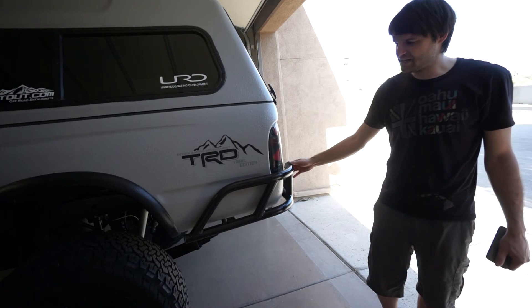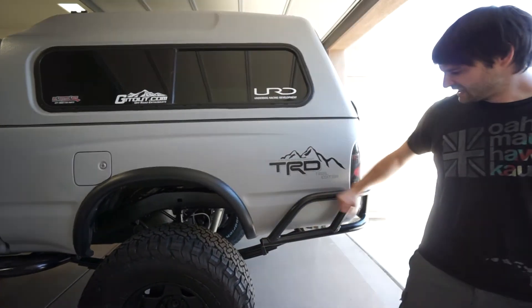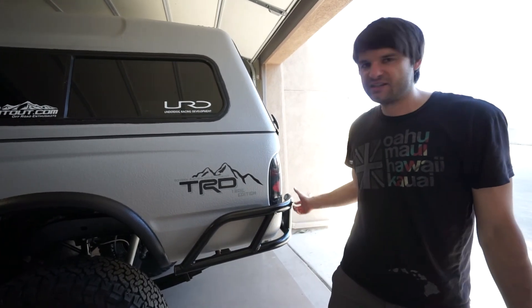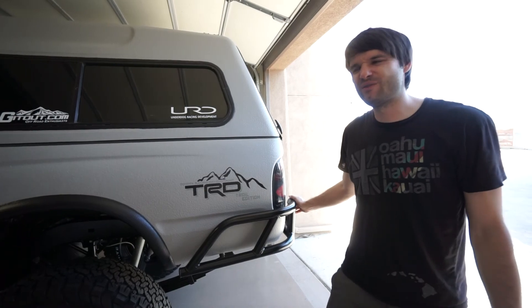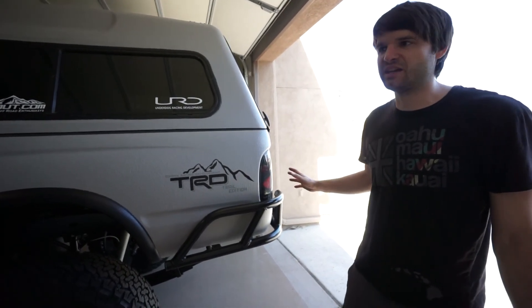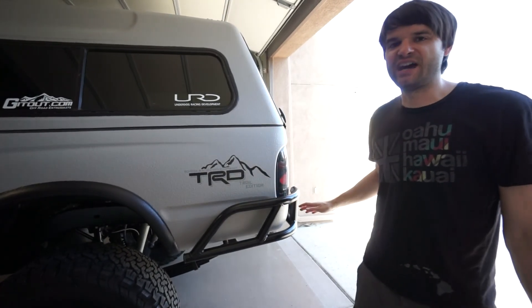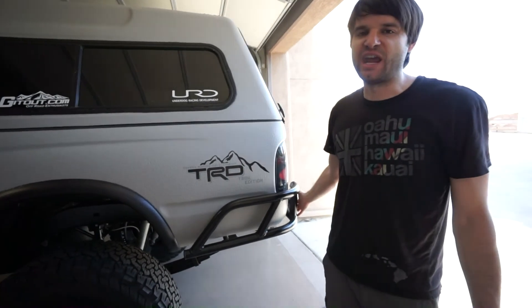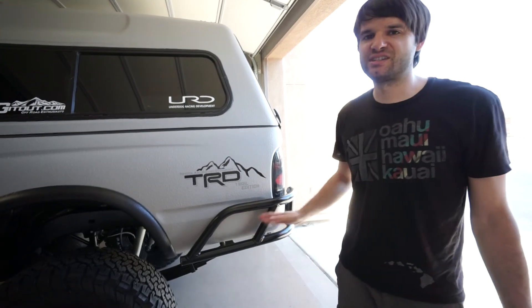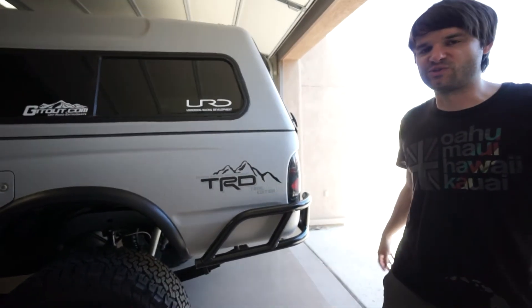I wanted to keep a full-length truck bed for functional camping and sleeping space. I've never seen a reason to bob these trucks — this thing has so much clearance I've never had an obstacle where the rear overhang or bumper was actually a problem. It's rubbed before but never stopped the truck from going anywhere. I think bobbing these trucks is a bad idea, especially if you want to drive on road and have it be practical.